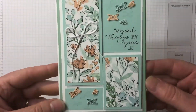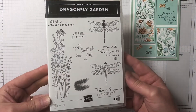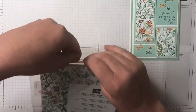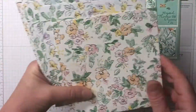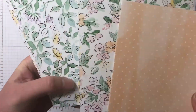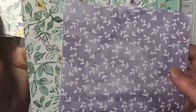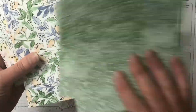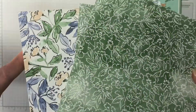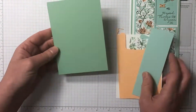All the supplies I've used for today's card can be seen in the description of this video — they are clickable links to my online store — or head over to my blog where all the measurements and supplies are listed. A couple of the supplies I'm using: I have the Dragonfly Garden stamp set, which is carried over to the annual catalog, and this gorgeous paper showcased here is called Hand-Penned DSP, now available for purchasing in the annual catalog.